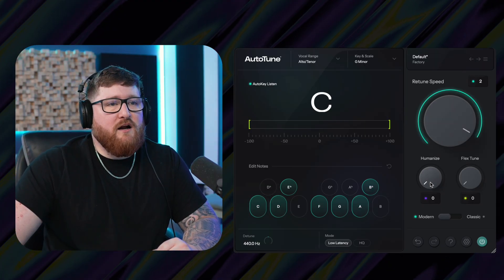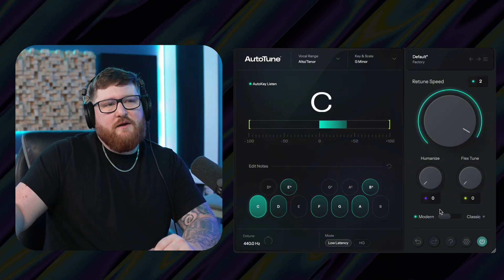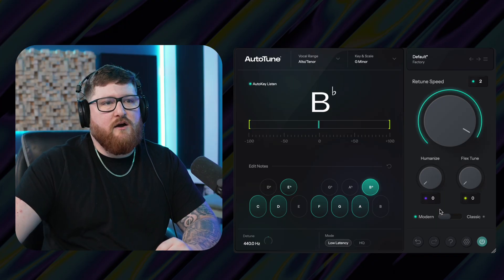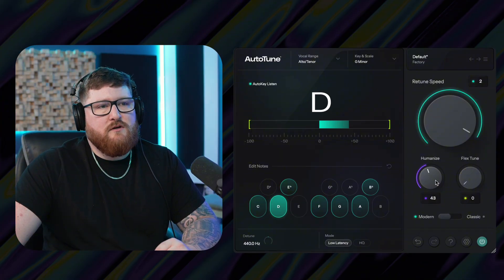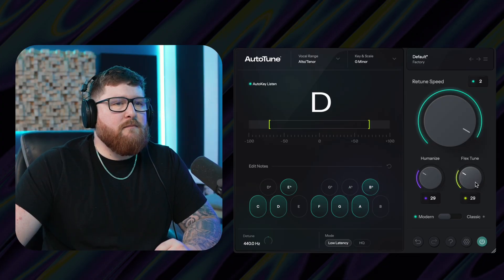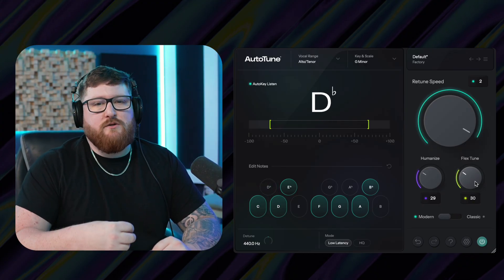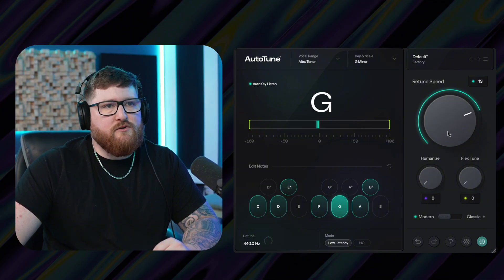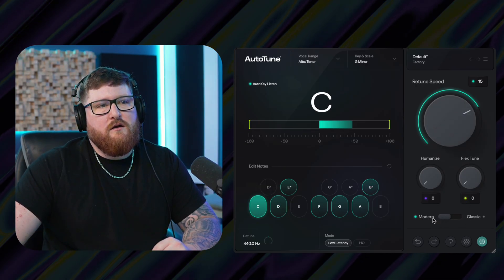We've got our humanize knob and our flex-tune knob. As you raise the humanize knob, it's going to kind of get rid of that robotic Auto-Tune sound, so a lot of singers tend to use a good amount of humanize on their vocals. And then we've got our flex-tune knob, which is actually going to allow some of the more natural notes to come through and not be tuned. That's a good tool to have for somebody you want tuned, but you're not wanting all the notes completely tuned.